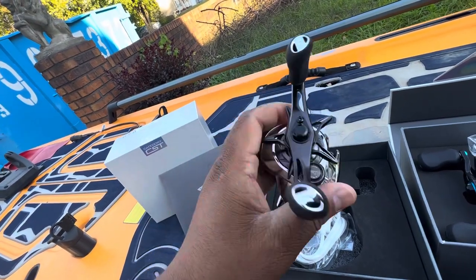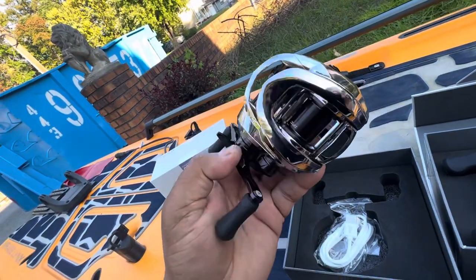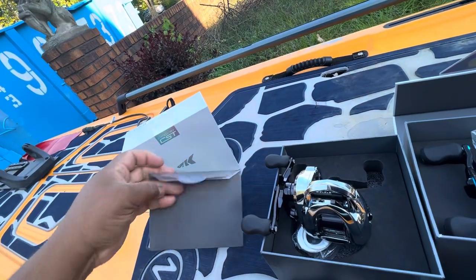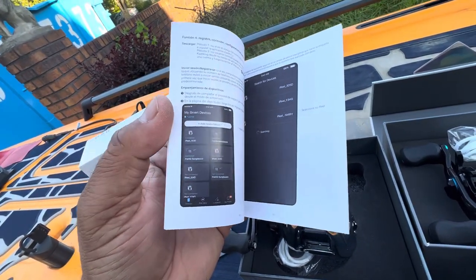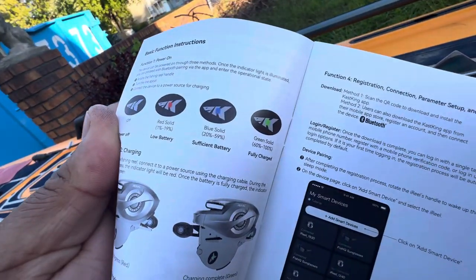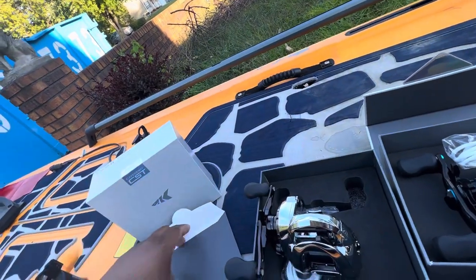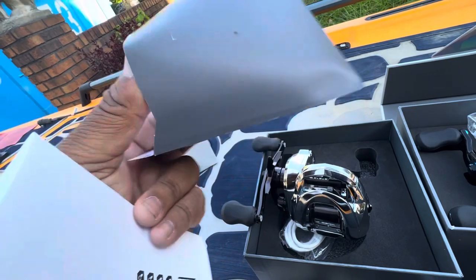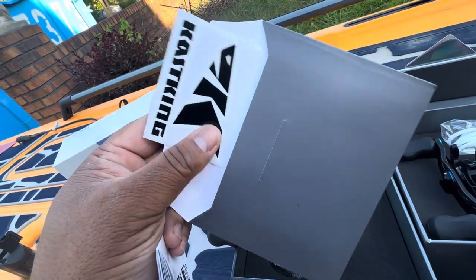The IFC reel has a nice thumb grip. That's really about it — I can't give you more until I start fishing with it. I just wanted to show you what it looks like if you haven't seen it in person or online at iCast. The instructions show you how to set up the app, sync it, what the LED colors mean, battery status, and parts list. You also get Cast King stickers — the black one, not the usual orange.